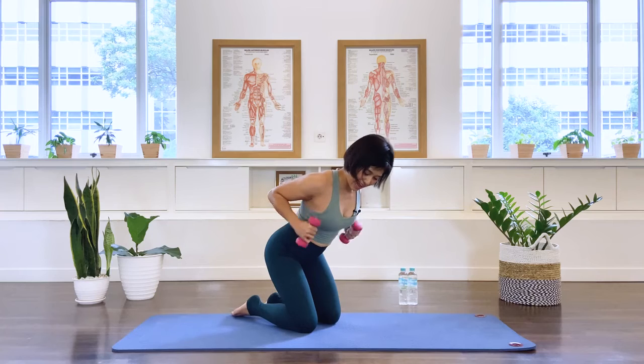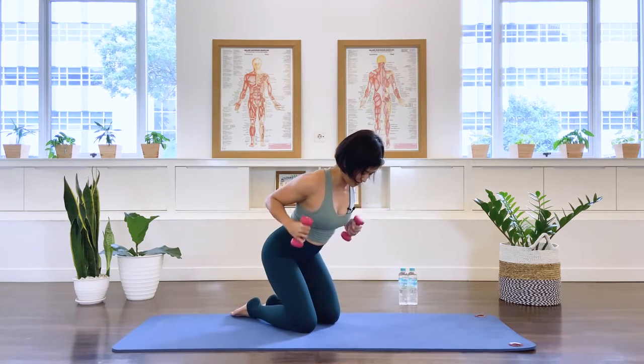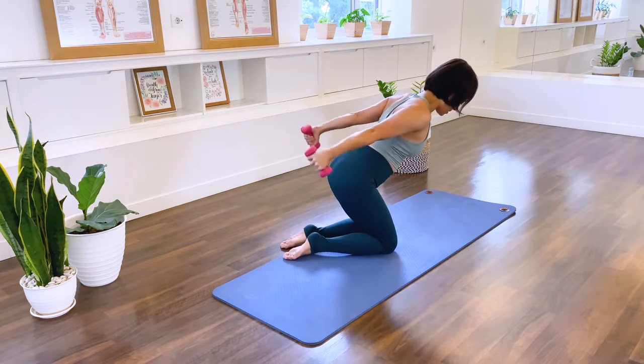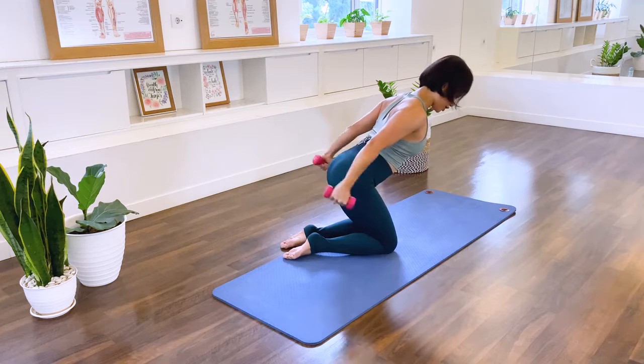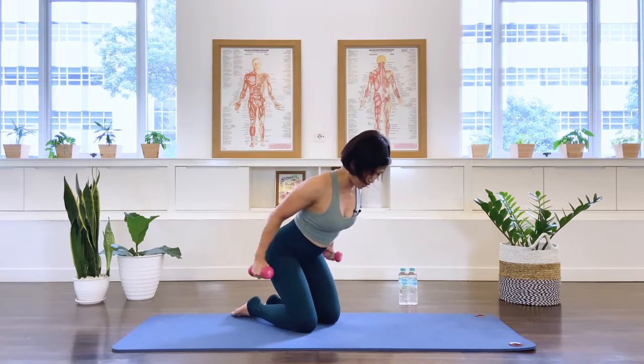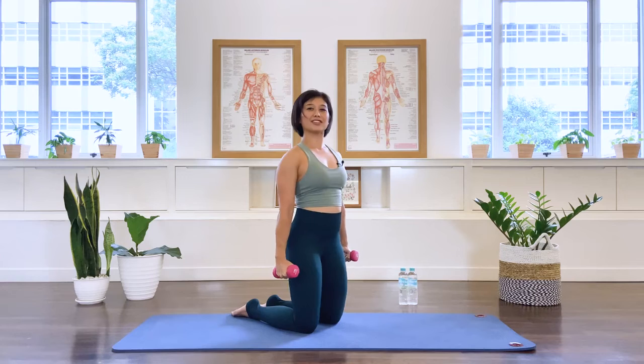Bend the elbows and we extend. Ten, nine, eight, seven, six, five — chest is open — four, three, two, last one. Lift the pelvis forward and lift the spine up.